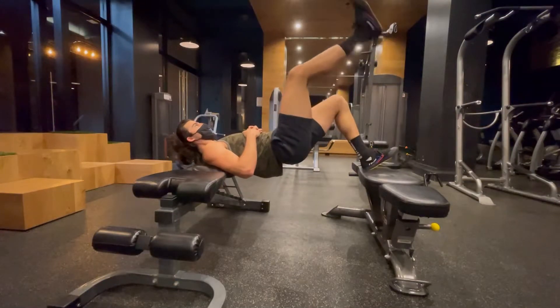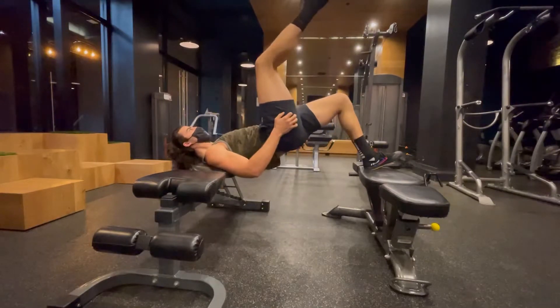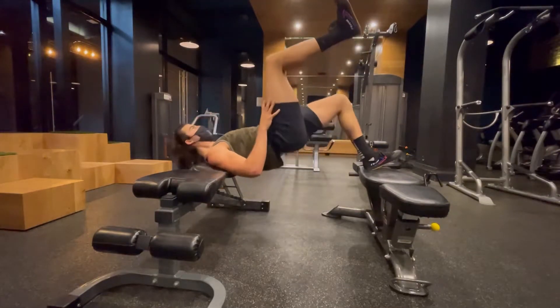For the double bench single leg hip thrust, you're going to need two benches. You're going to elevate your shoulders and your foot, and then you're going to do a hip thrust.